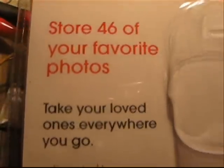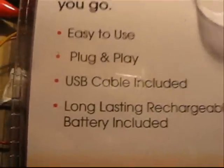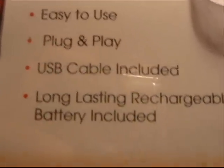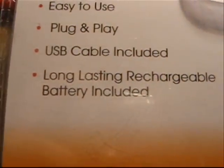There's a package that came in, just no name. It says: store 46 of your favorite photos, easy to use, plug and play, USB cable included. Which when I plugged it in, it said USB device not recognized. And then it claims a long-lasting rechargeable battery.